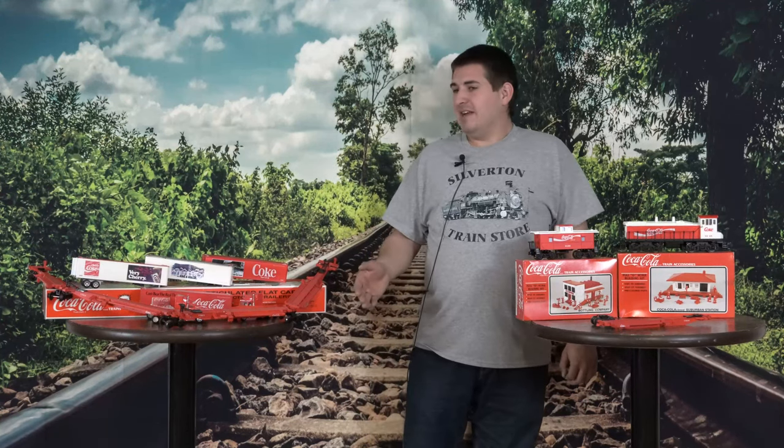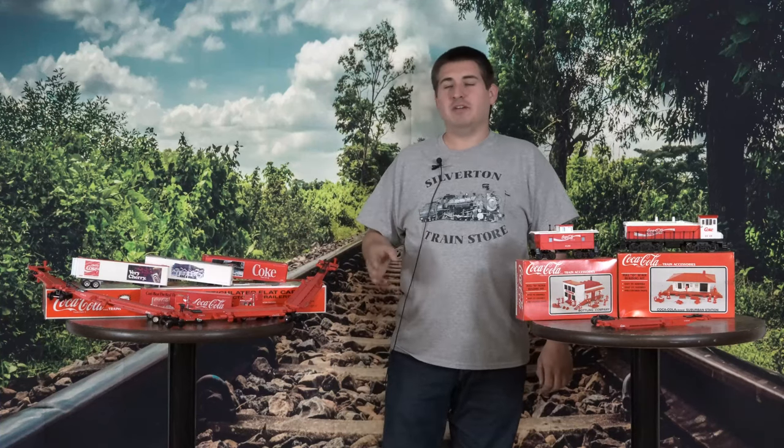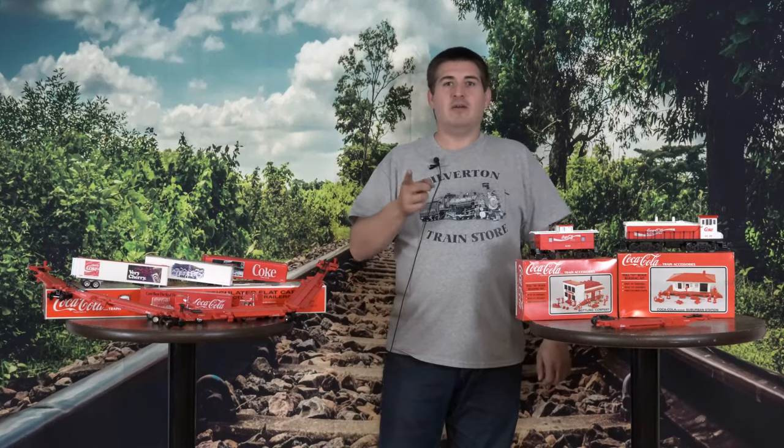Appreciate you guys watching this video. Make sure you like, subscribe, and comment — tell us what you thought of the video and your thoughts on this Coca-Cola K-Line set. As always, stay on the rails.